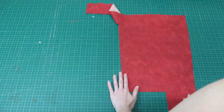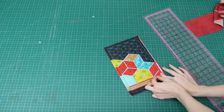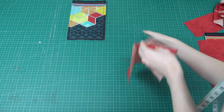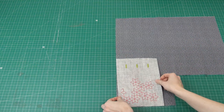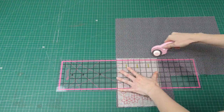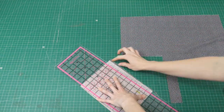We've got zipper pocket one, another side panel, zipper pocket two. We're just lining up with our half-inch seam allowance that we originally used on our embroidered blocks. We've got a contrast fabric, so we're going to be doing our upper side lining — the fabric with the buttonholes through it — then we have the other side.